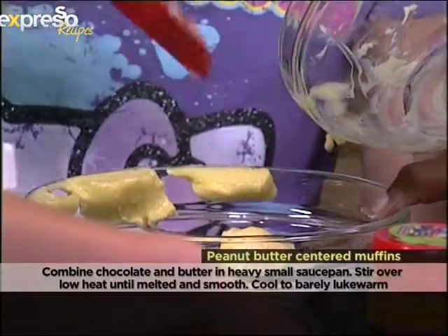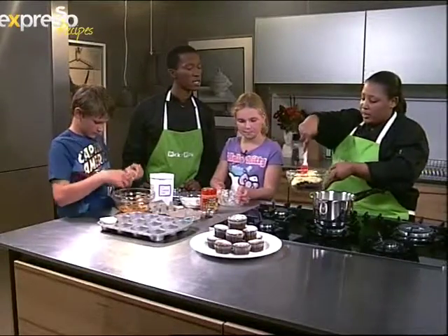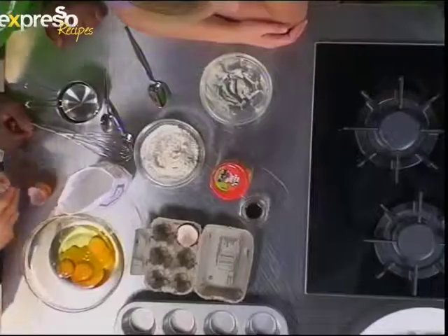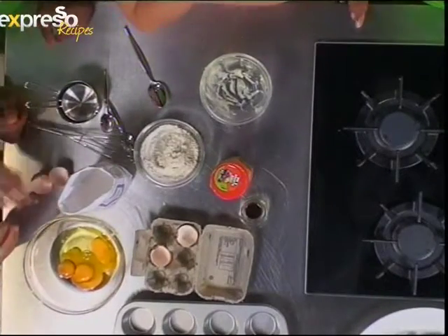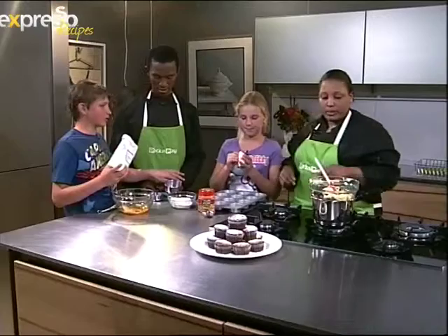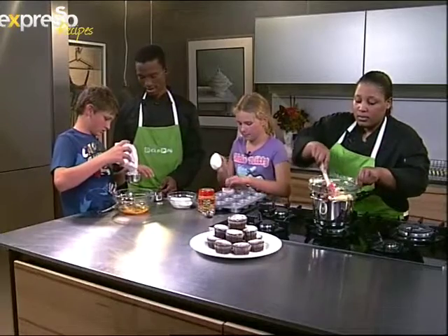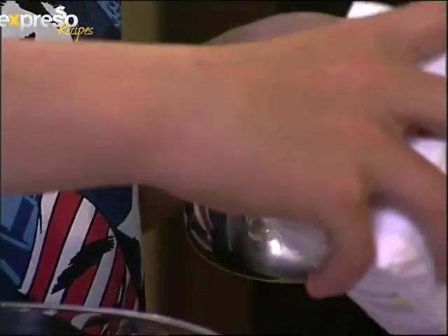I'm working with the stove now so you want an adult to help you with this. We melt chocolate over a bain-marie because we don't want it to overheat — and when it overheats, it seizes. So that's one cup and a half of sugar — there you go, one cup and half a cup.